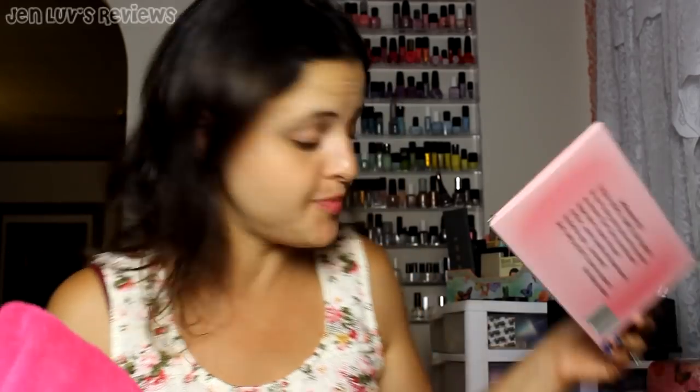This is the Makeup Eraser. And if you're looking for something to replace your chemical-y makeup remover, then this might be something you want to get into. Maybe I'll try to sell these things or something, because this stuff is amazing. I don't get why it works, but it works.